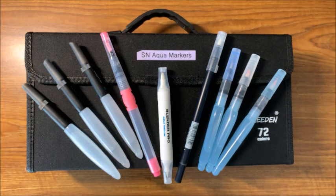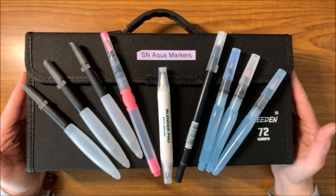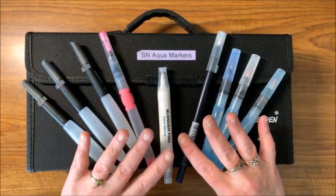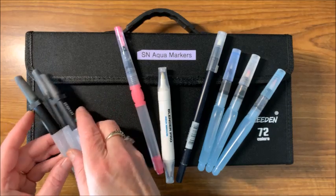Well hello everybody and welcome back to Lisa's Coloring Corner! Today I wanted to go over my Spectrum Noir Aqua markers. I did receive a few new sets, so I wanted to swatch out a few and use some different water brushes and watercolor mediums to see what works best with these aqua markers.